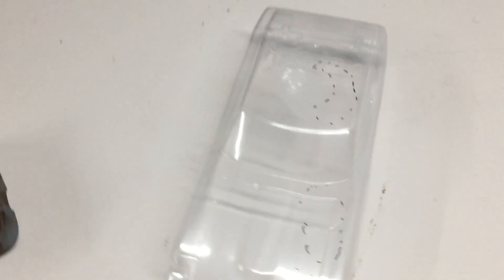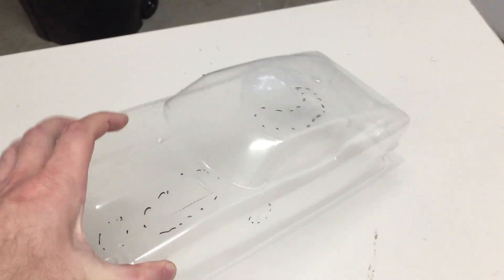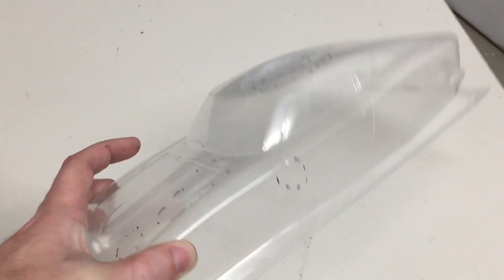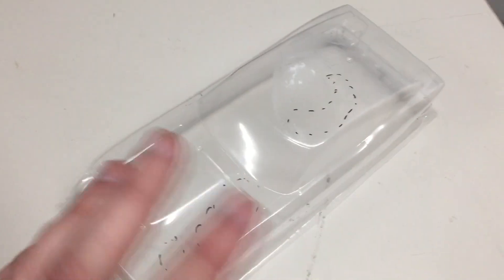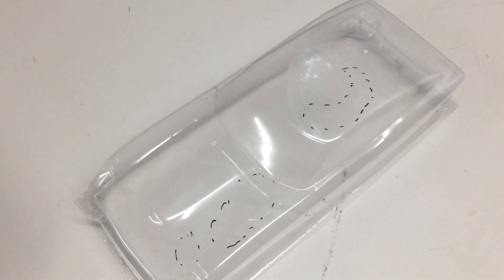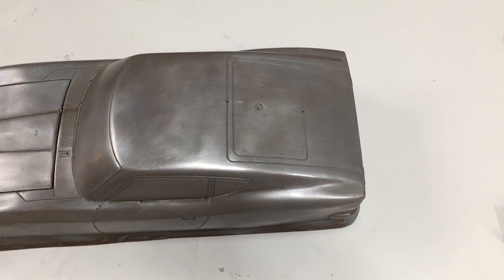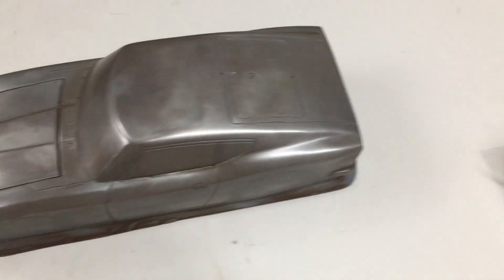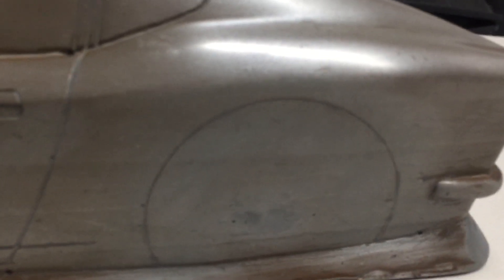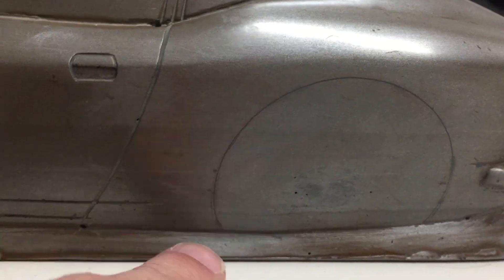If you just saw our previous video about what we believe this body is capable of fitting on, I thought it's about time we showed how this body was made and why it was such a difficult body to make compared to our other stuff. First of all, this body had a lot of stuff we needed to fix — you can see here this has actually been filled in with material to fill in the cut lines of this body.